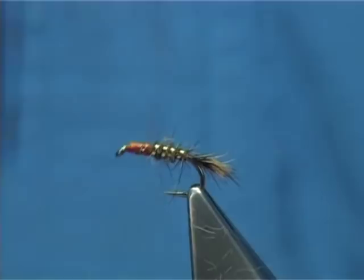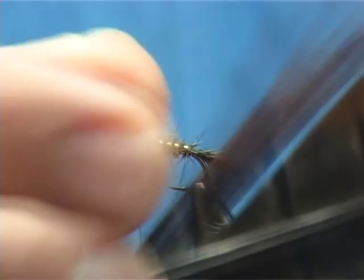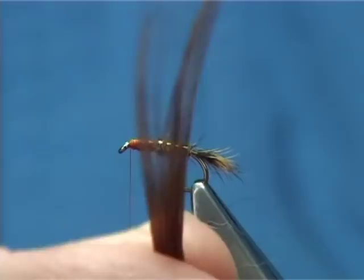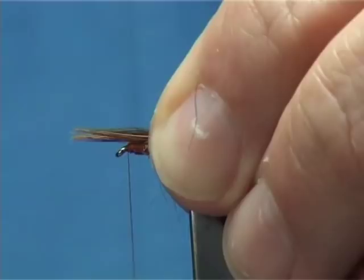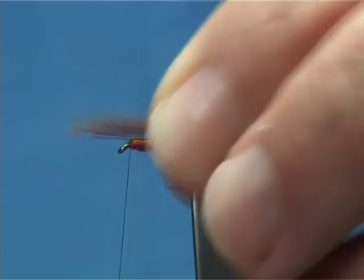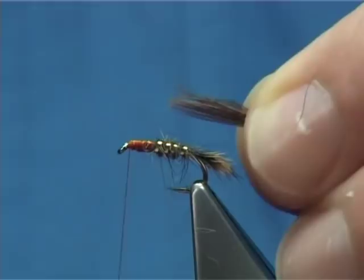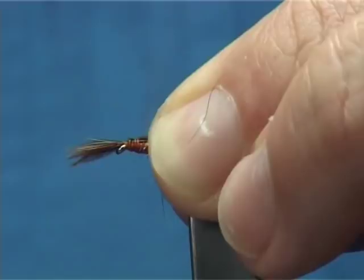Now take the thread all the way up towards the eye — this is how I form the legs and the thorax of the fly. Get your pheasant tail fibres. Put the stem and bring the fibres 90 degrees out from the stem — this lines up the tips. Once you've done that, tear them off. Tie the tips forward of the eye. The length you're looking for is roughly the body length as your measure. Just tie them forward on top, then take your thread turns down, tying in the pheasant tail fibres, slightly flattening them out as you go.